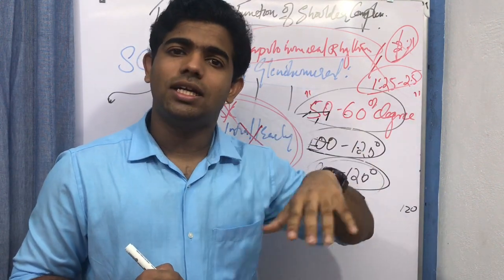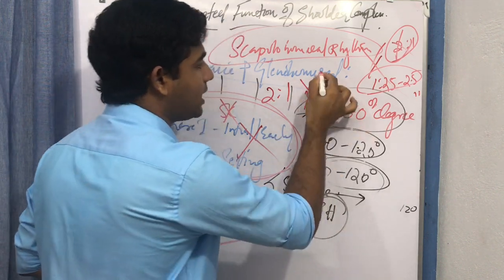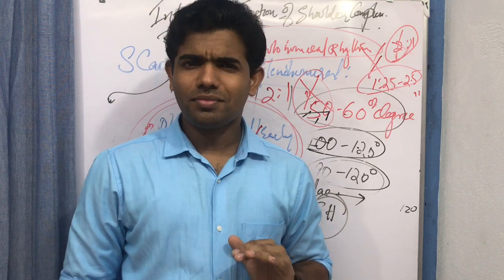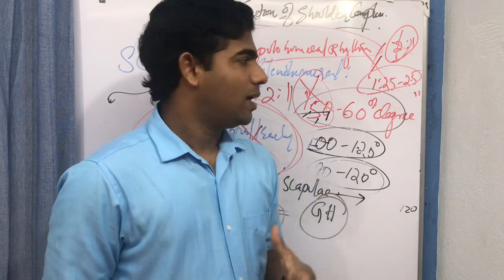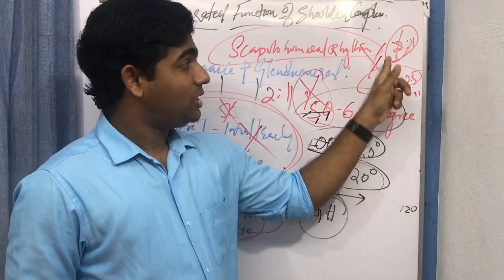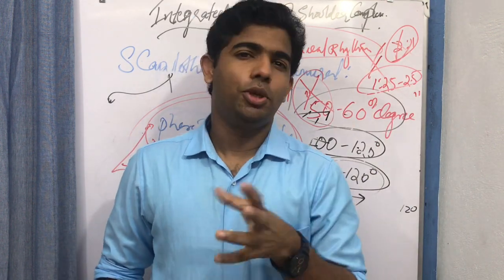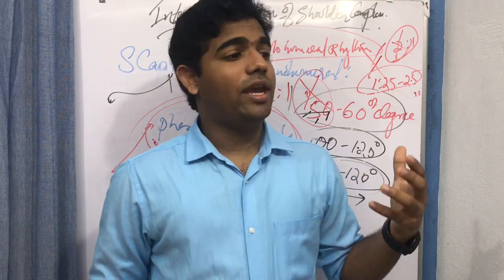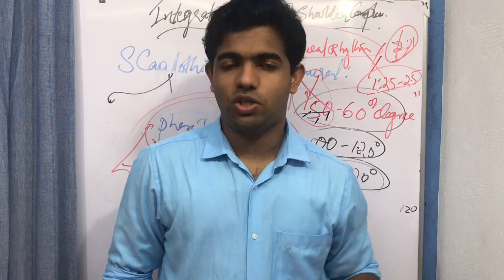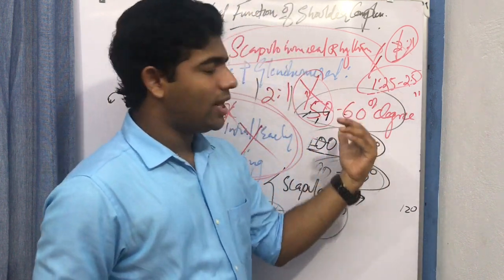Recent studies show that the scapulohumeral rhythm may be a misnomer — there may not be a strict rhythm, only a synchronization of activities. For academic purposes, it is acceptable to use the 2:1 ratio. Recent research indicates values ranging from approximately 1.25:1 to 2.5:1, varying between individuals, so a fixed ratio cannot be generalized. Nevertheless, a synchronization of activity does exist, and the 2:1 ratio remains a useful reference point.